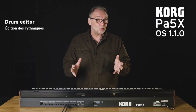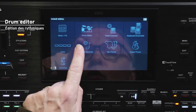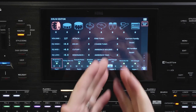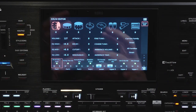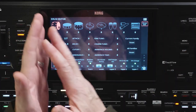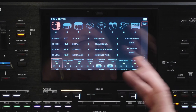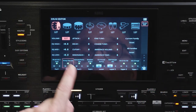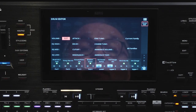Another novelty in version 1.10 is the menu where I can now open a page called Drum Editor, which will allow me to work on my drum rhythm. This is very interesting because I will be able to adjust each instrument with a different volume, a different EQ, and so on — all directly on screen. For example, if I want to change the snare on my rhythm, I now have a dedicated page for that.